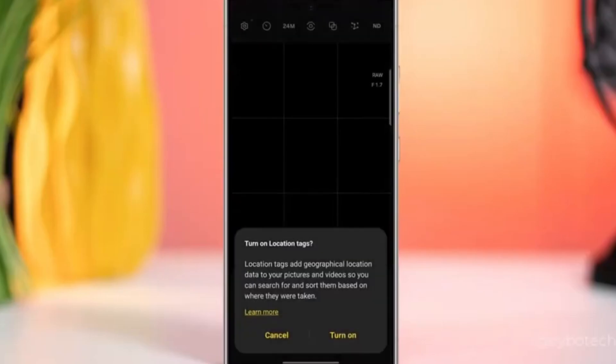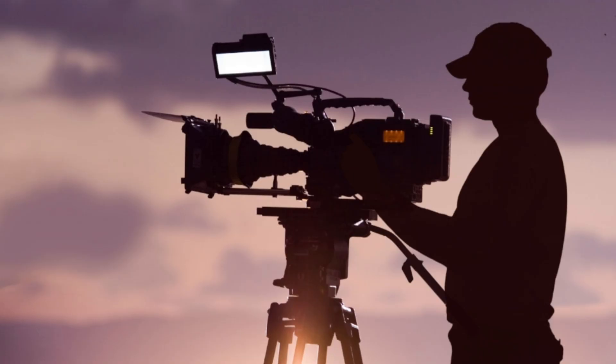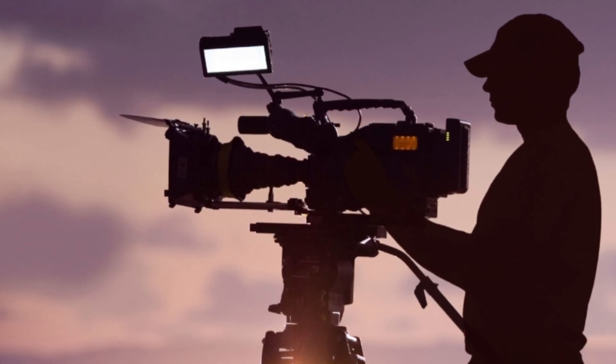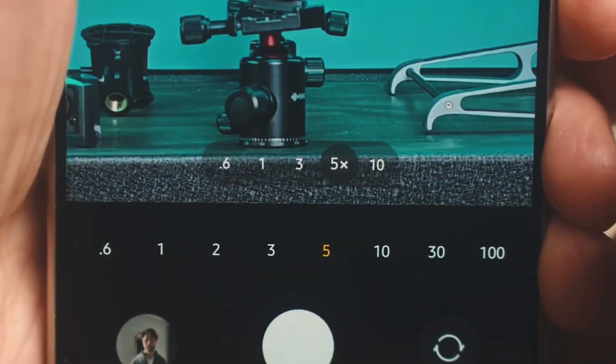Overprocessing has been a bit of a pain point for some S24 Ultra users, but fear not. This update aims to tone it down so your photos will retain their natural look and charm. And let's not forget about our videographers out there — the update will bring performance optimizations specifically for video zoom, meaning smoother, more detailed footage even when you're zoomed in tight.